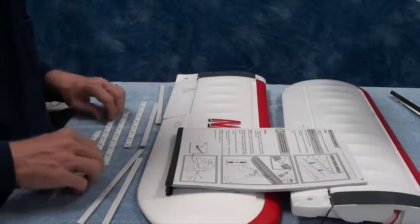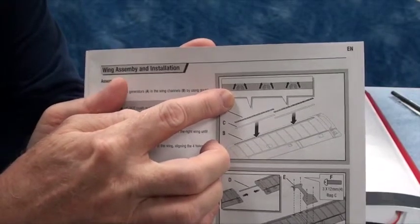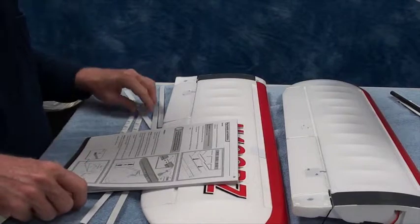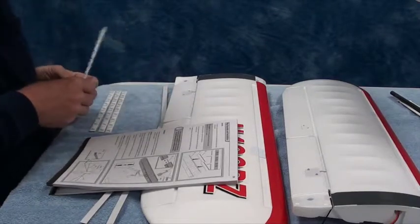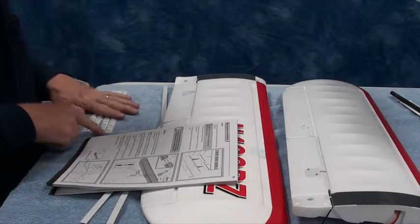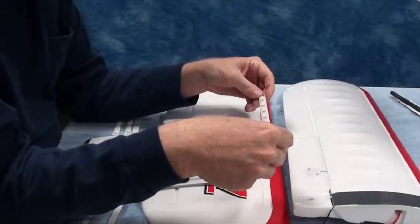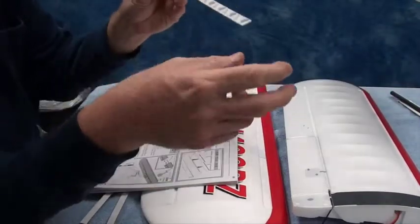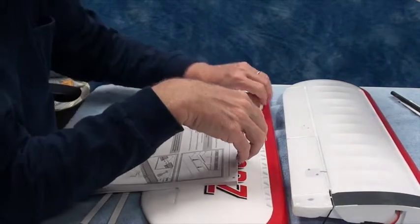As you can see in the manual, it shows the direction that the vortex generator should be in. You want the vortex generators to be pointing like an arrow up. You're going to put one there and one there.